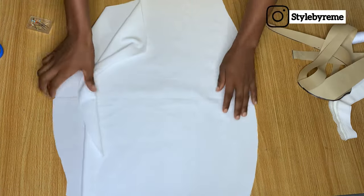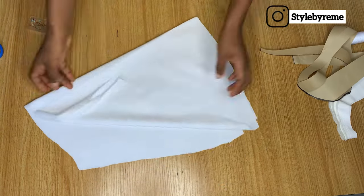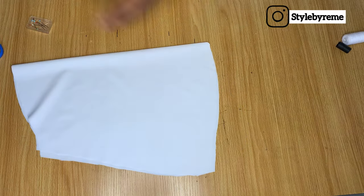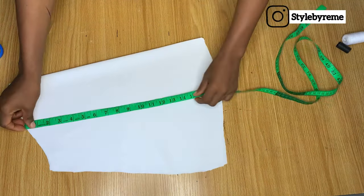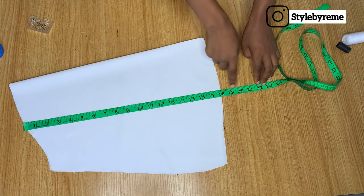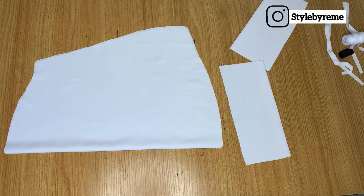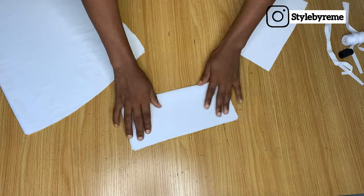When you open it up, this is what you have. The gathers are going to be underneath this place. Now I'm going to go ahead and cut my band — as I told you, the full length of this sleeve is going to be 22 inches, so right now I have about 18 inches which includes stitching allowance. I'm going to cut out my band with five inches. I cut it in a fold, so this is what I have.